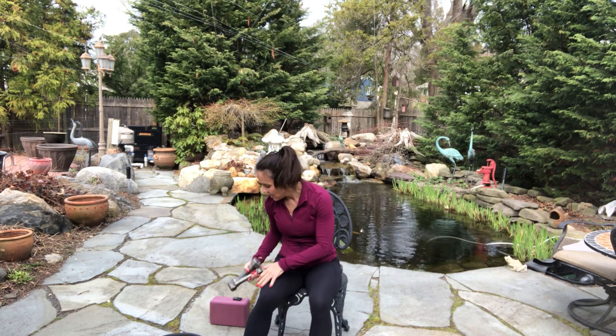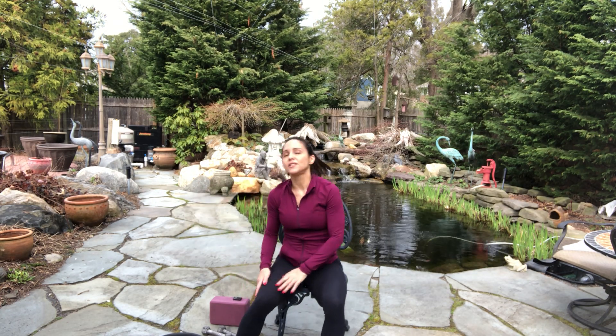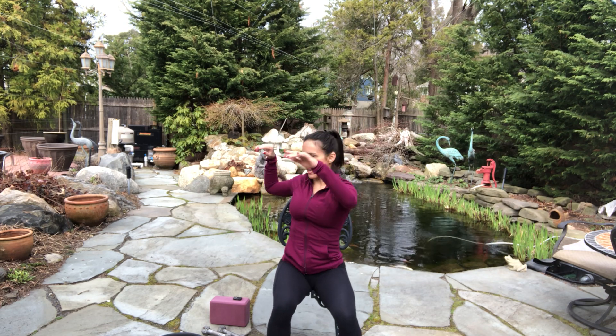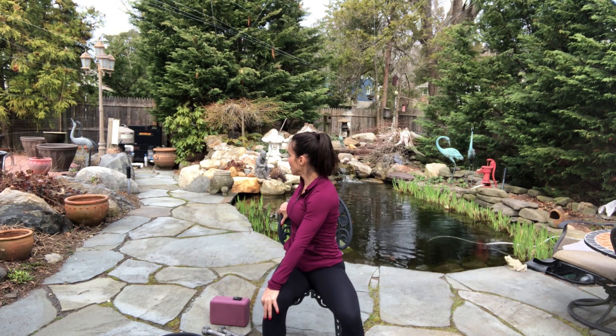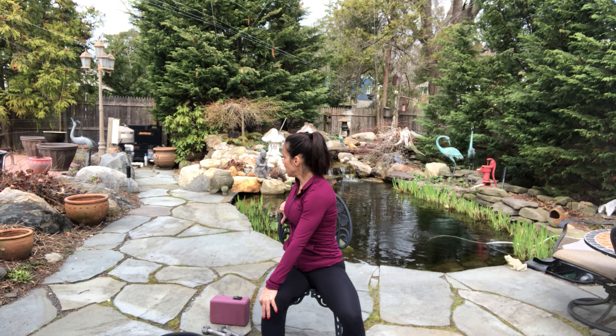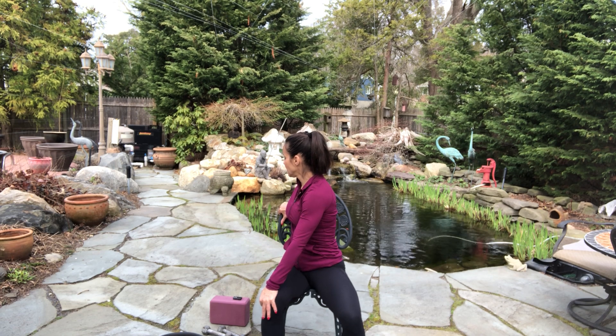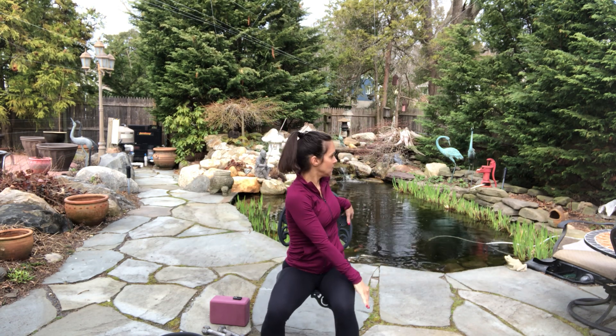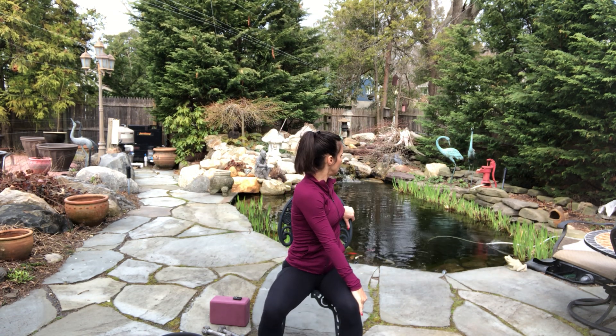If you have a drink, get a drink — I don't have my water with me. Shake out. While you're getting a drink, I'm just going to add a stretch. Reach up to the sky — I'm going to add a little stretch to the back of the chair. Breathe in, breathe out. Reach up to the sky, other side. Breathe in, breathe out.